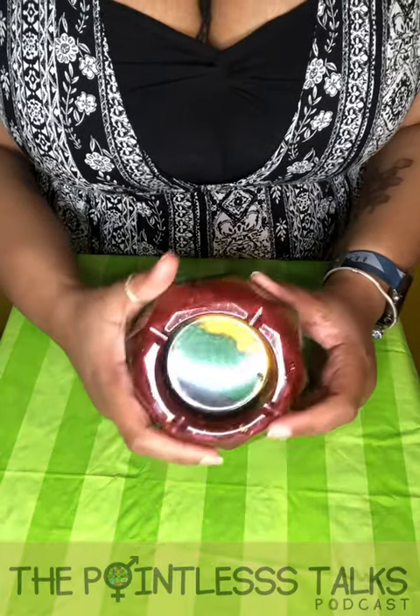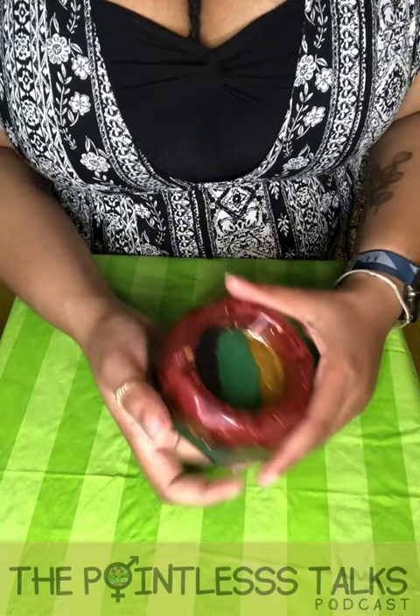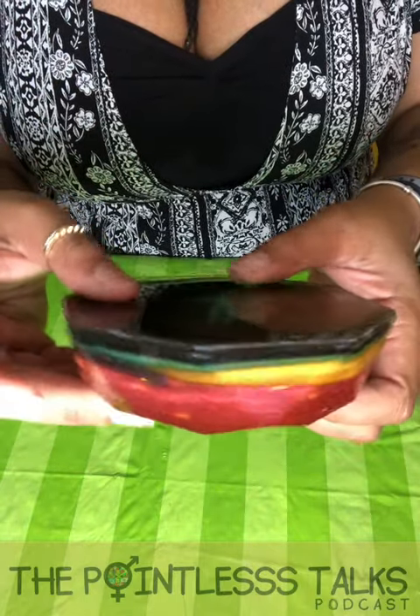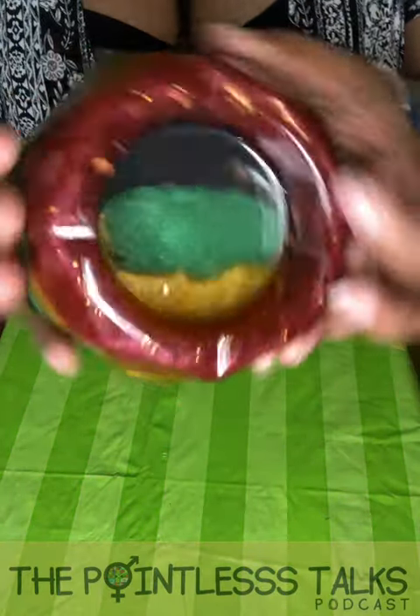So yeah, go ahead — you can place your order for your custom ashtrays. The link is going to be in the bio. I'm excited — I did that! Get your Pointless stuff.